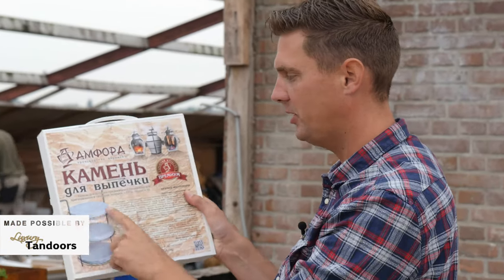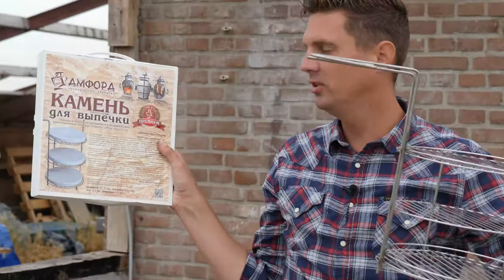We could do multi-layer pizza. Look, look — we got this thing, and then we got the stones, so we could do like three pizzas at one time.